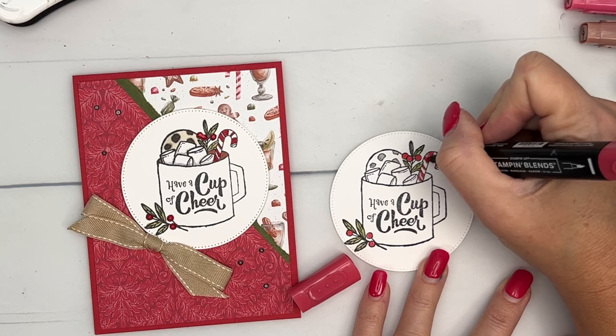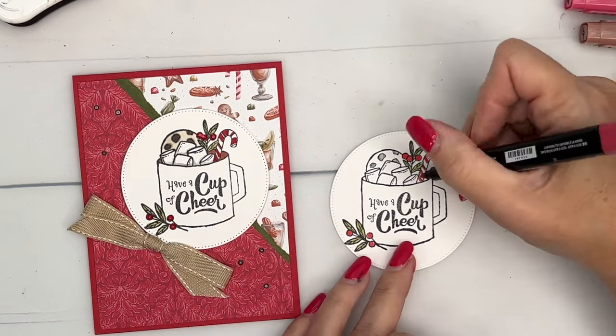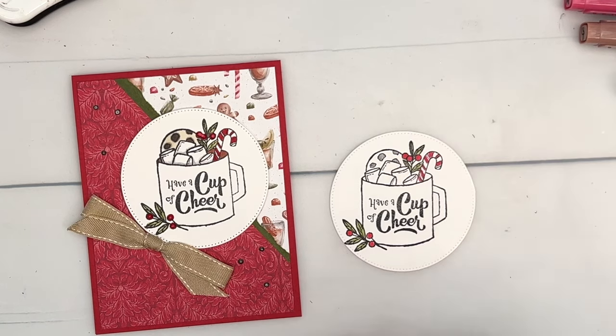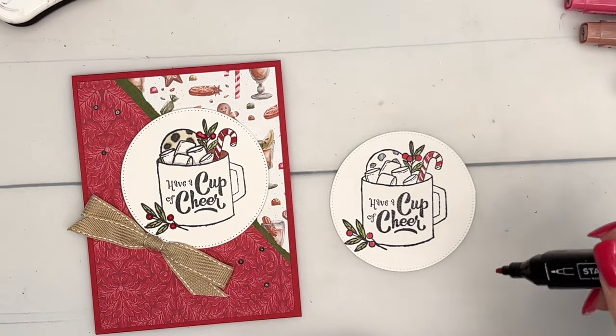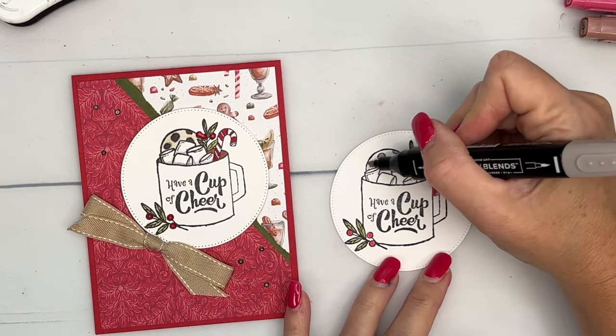When you have something this small, you can also use your stamp-and-write markers. They're not really designed for coloring big areas because you get streaks, but if you use them on something small like this you're going to have no problem. Now let's go back to that chocolate chip cookie.